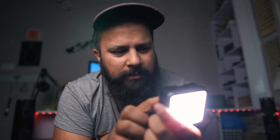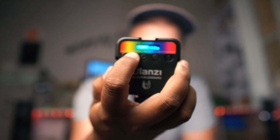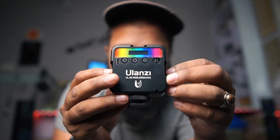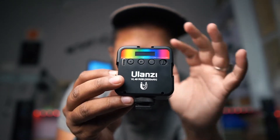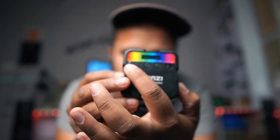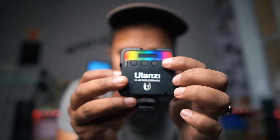Now we are checking the white and warm light modes. This is on 9000 Kelvin, and if you adjust it down it becomes warm. There is a small display on it showing RGB angle values, so you can see which color you are selecting. There are buttons here, a Type-C charging port, and an on/off button.